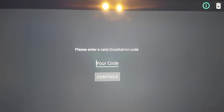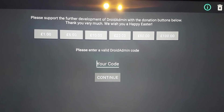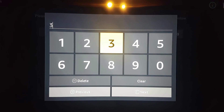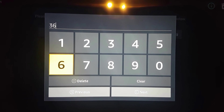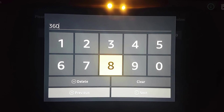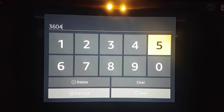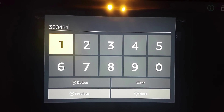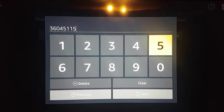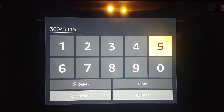Right, so now we're here and we need a code. So the SAPLEX code is 3, 6, 0, 4, 5, 1, 1, 5. So it's 36045115.